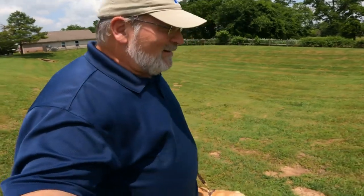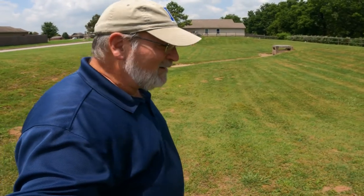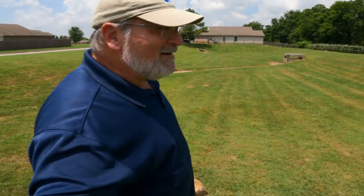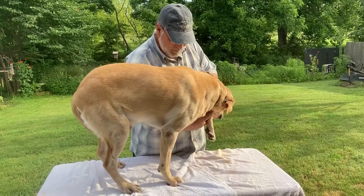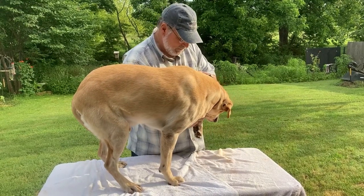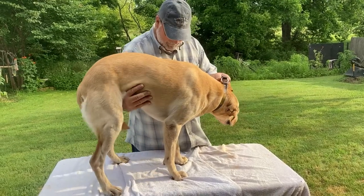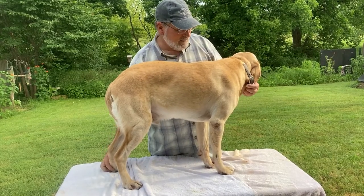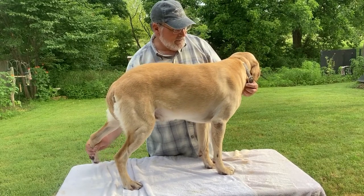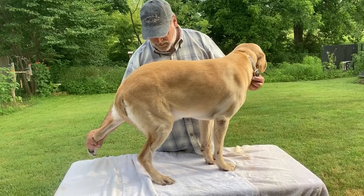A couple of our early PT drills at home are simply lifting the strong leg off the table, forcing him to put weight on the weak leg — which he didn't do very well at first. I illustrated it by putting him on a table, but don't do that at home. Whiskey's table trained, so it worked out for him and was easier to film.